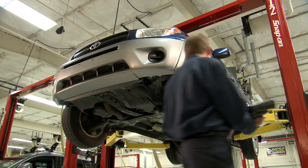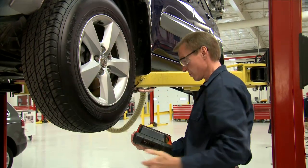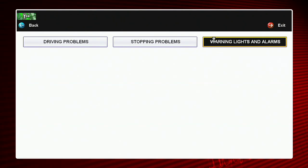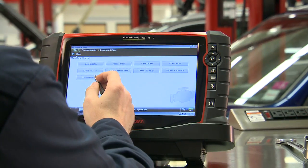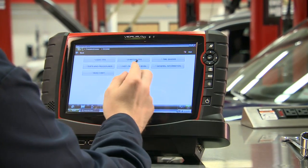Move freely all around the vehicle while running powerful bi-directional controls and viewing live data on screen. The exclusive Fast Track troubleshooter and online community puts you in touch with the latest time savers and repair solutions. Exchange the latest expertise with technicians across the country. Access millions of troubleshooter tips, validated by Snap-on expert techs for a faster repair.